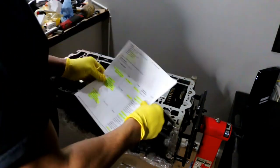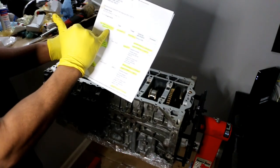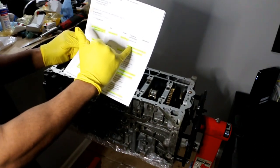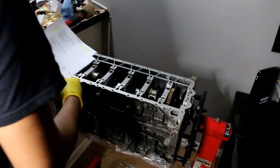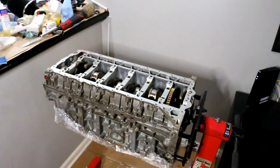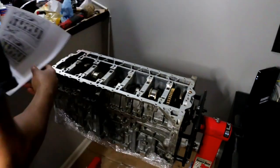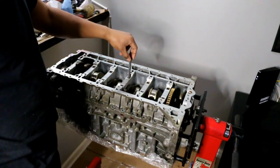Looking at the spec sheet: main bearing bolts are steel, grade 10.9 for the N54, M10 by 100. It says replace bolts. The joining torque is 20 Nm, and there is a specific torque pattern to follow. I'm going to start dropping the bolts in.